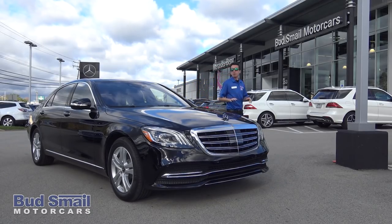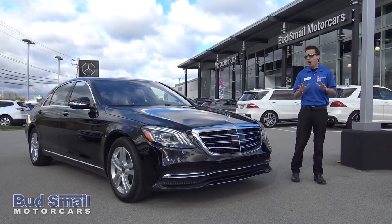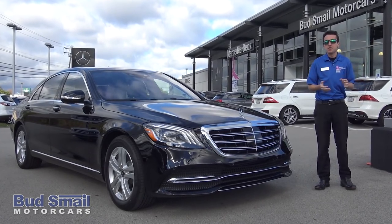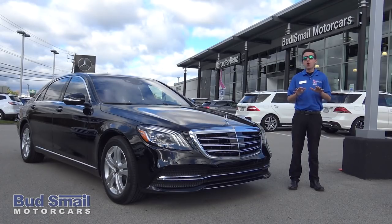Hi, my name is Anthony Pulvinelli from Smail Mercedes-Benz in Greensburg. I wanted to show you an awesome new vehicle today — we finally got it. It's our 2018 S-Class, the all-new 2018 S450. I want to go over all of the great features inside and outside.